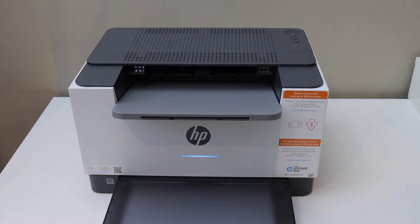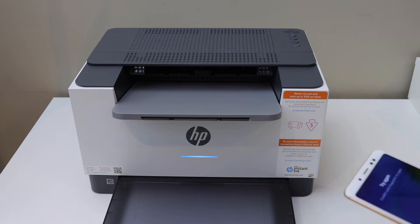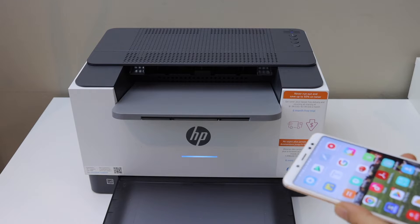In this video, I'm going to show you how to set up your HP LaserJet M208DWE printer with an Android phone.